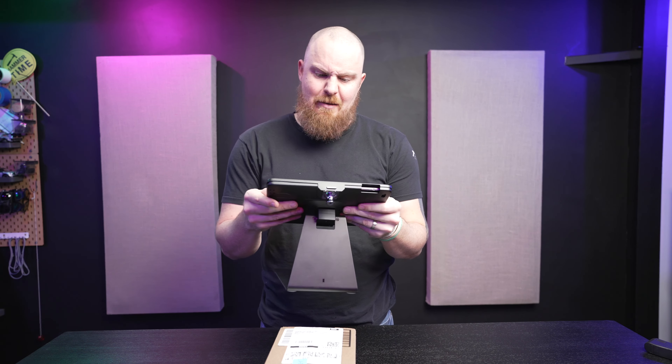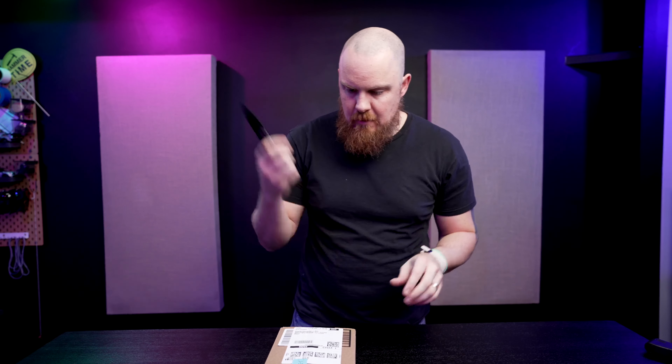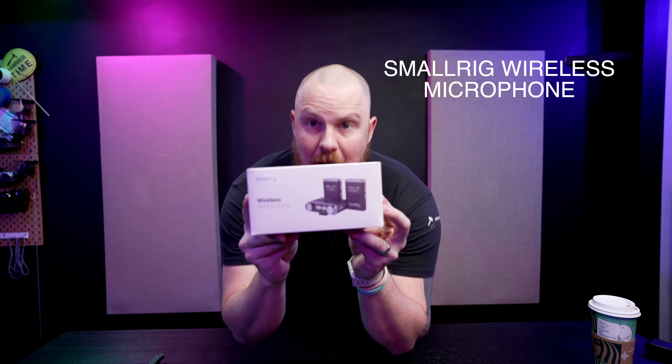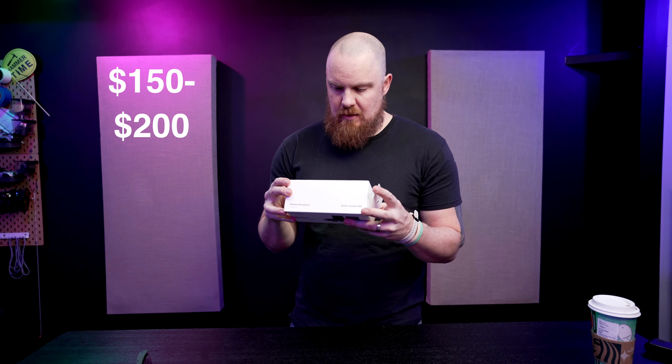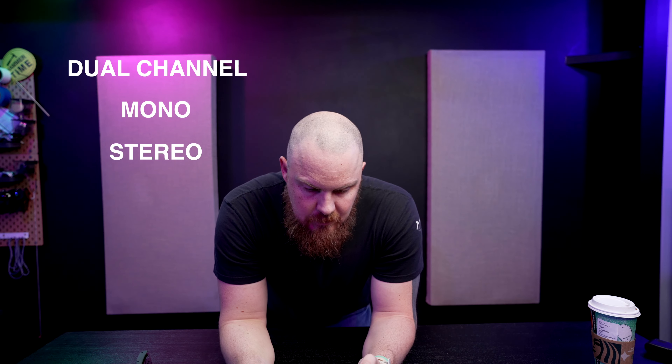What's up guys, today we are taking a look from SmallRig — the SmallRig wireless microphone. This is about $150 to $200 depending on sales. Retail is $200, $150 is the sale price. Right off the bat, the box: dual channel, mono/stereo switching.